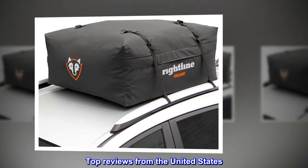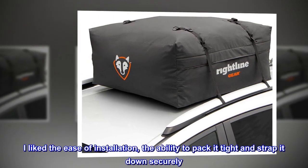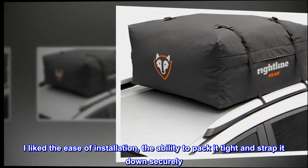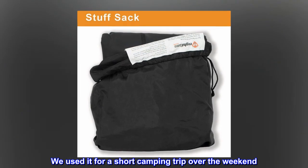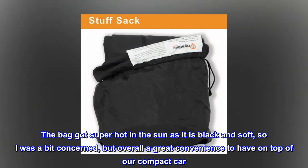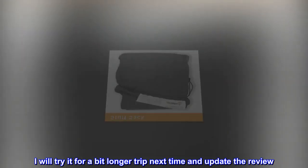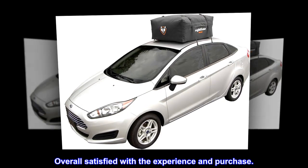Top reviews from the United States. It worked as promised and described. I liked the ease of installation and the ability to pack it tight and strap it down securely. We used it for a short camping trip over the weekend. The bag got super hot in the sun as it is black and soft, so I was a bit concerned, but overall a great convenience to have on top of our compact car. I will try it for a longer trip next time and update the review. Overall satisfied with the experience and purchase.